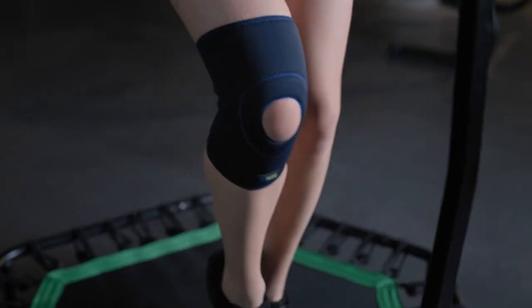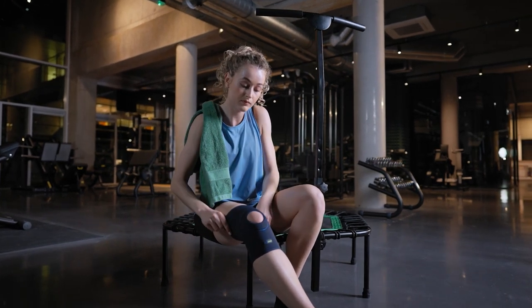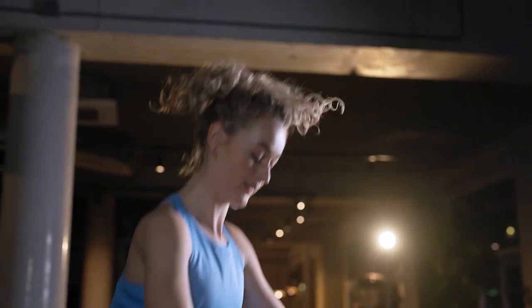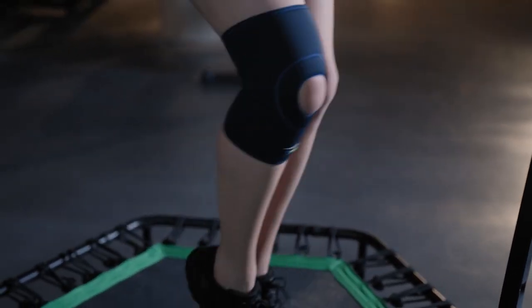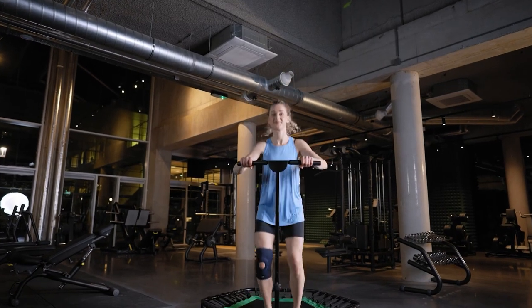Actimove's Sports Edition Knee Support is medically engineered to help pain relief after sports injuries. Made with Coolmax Air Technology for exceptional breathability — no neoprene, not made with rubber latex — it combines warmth with medical compression, and its open patella design support makes you feel secure.